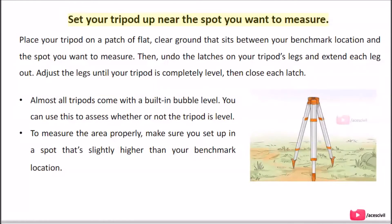Set your tripod up near the spot you want to measure. Place your tripod on a patch of flat, clear ground that sits between your benchmark location and the spot you want to measure. Undo the latches on your tripod's legs and extend each leg out. Adjust the legs until your tripod is completely level, then close each latch. Almost all tripods come with a built-in bubble level — use this to assess whether the tripod is level. Make sure you set up in a spot that's slightly higher than your benchmark location.